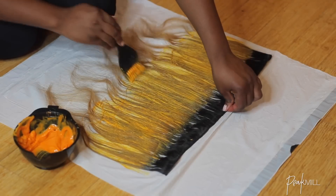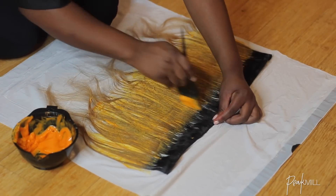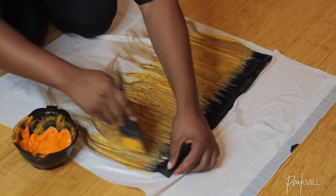I colored just about half of each bundle because I figured I'm not going to need that much hair to close up the top part of the wig anyway. So just look at it as I used one whole bundle and a 27-piece hair to achieve this wig.